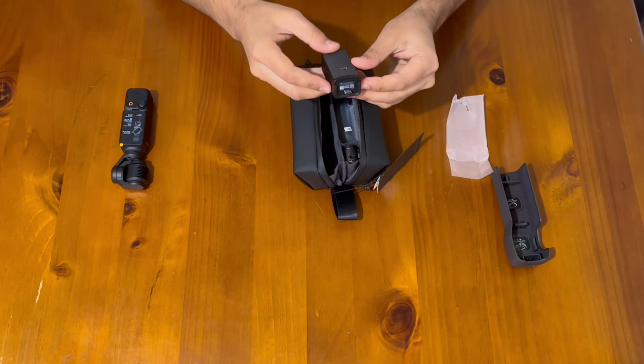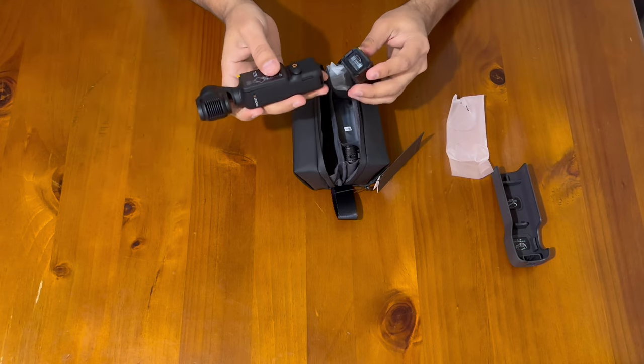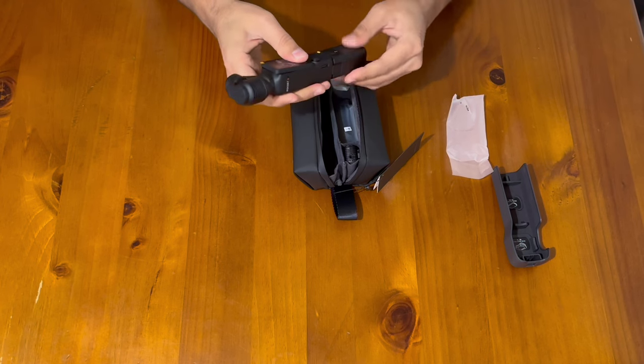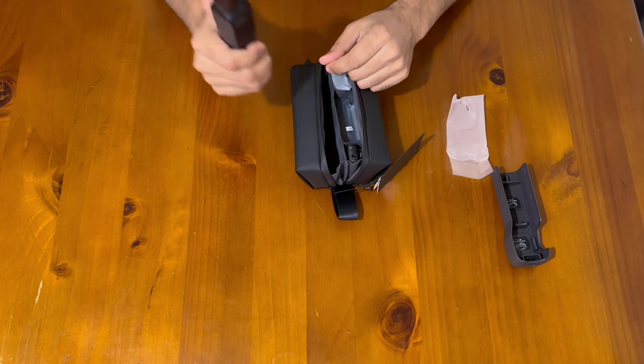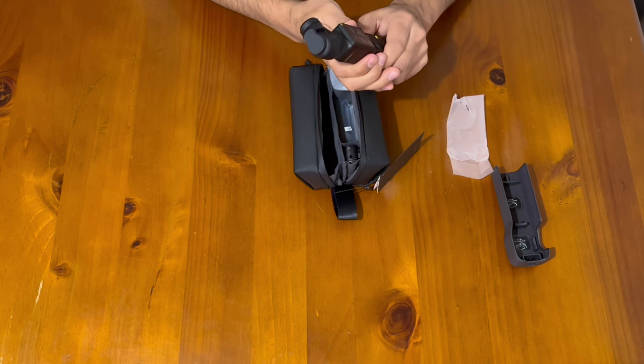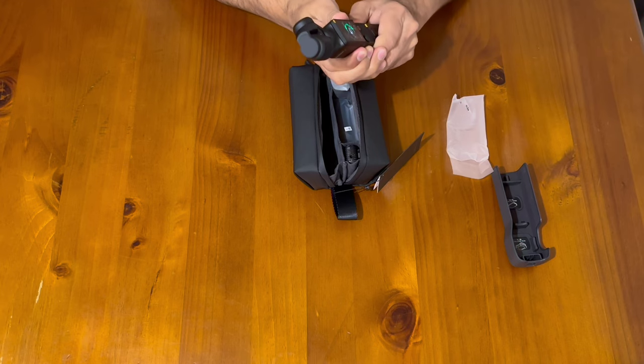This is a kind of extra battery that you can attach under your Pocket 3, which gives you extra battery life and also an extra grip for holding. We'll test it later.